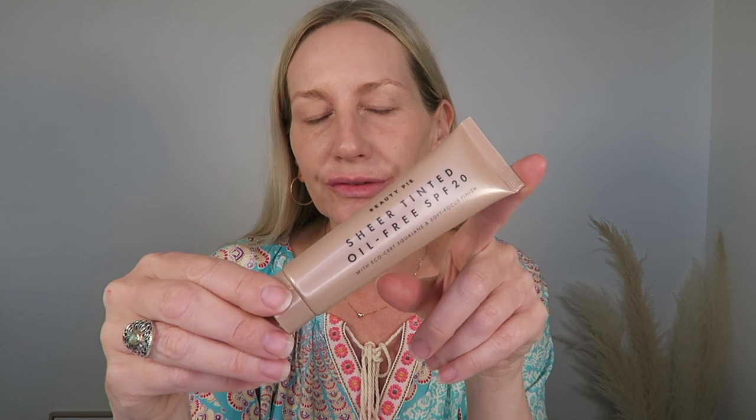Then I'm going in with the Beauty Pie balm — it's kind of an oil-free tinted moisturizer, like a base. I've already popped that on. It's not a very opaque coverage, it's very sheer, but it does even out skin tone and it's really lovely.